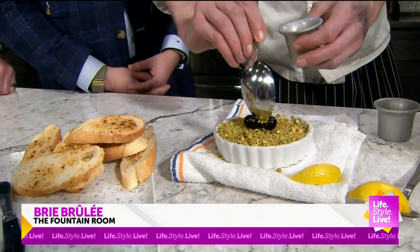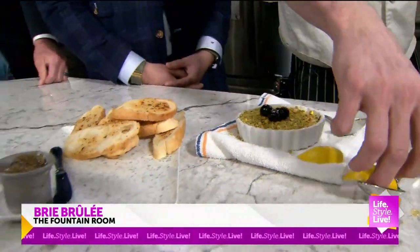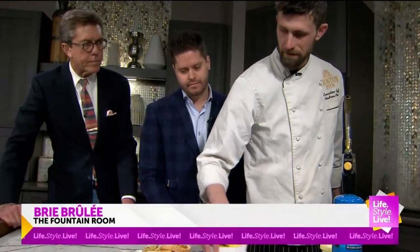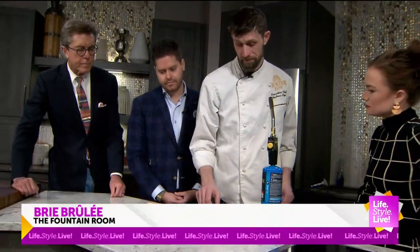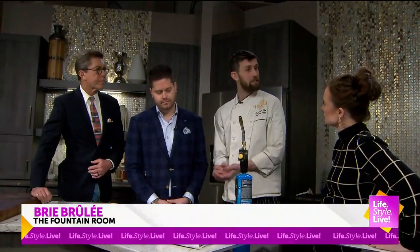So you made this look really easy, but how easy was the part before we got here? Whipping the brie? It's not super strenuous. I've got a really good staff that has kind of developed their own process to be able to streamline it.